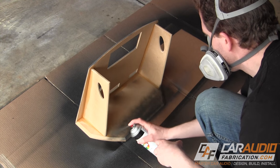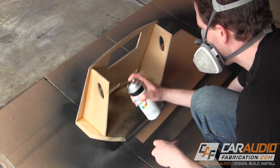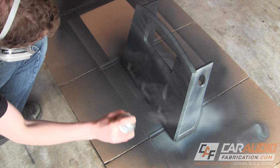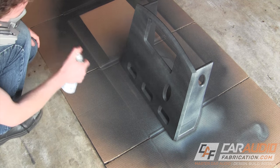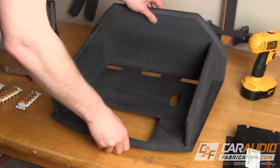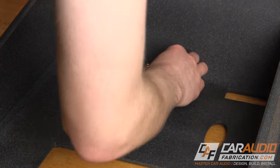I start the painting process by applying some black primer. MDF can really suck up the paint, so I have to apply multiple layers. Next, I apply a texture paint that I found online, which gives the structure a much more finished look. After allowing time for the paint to dry, it's time to assemble all of the components.